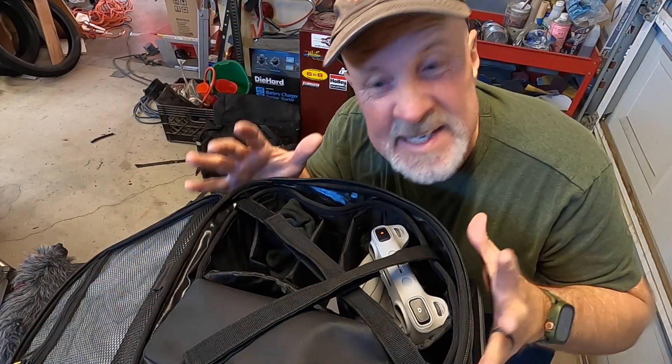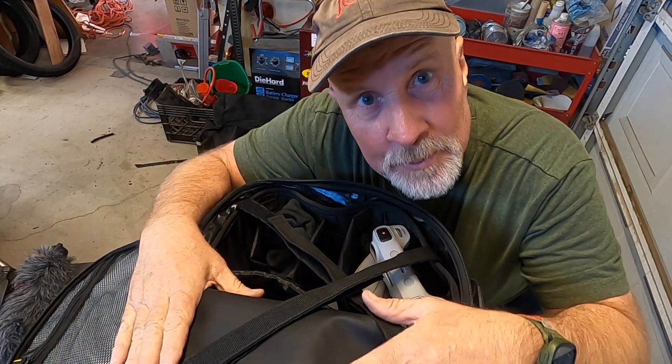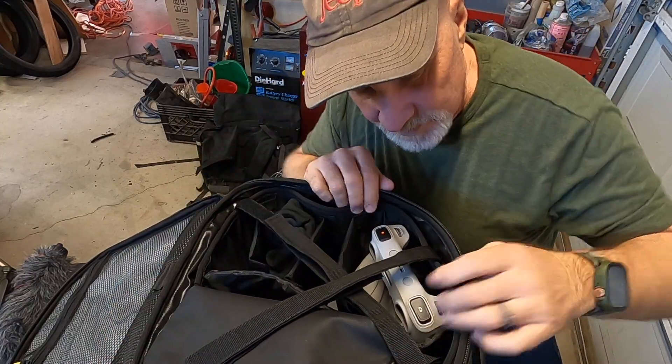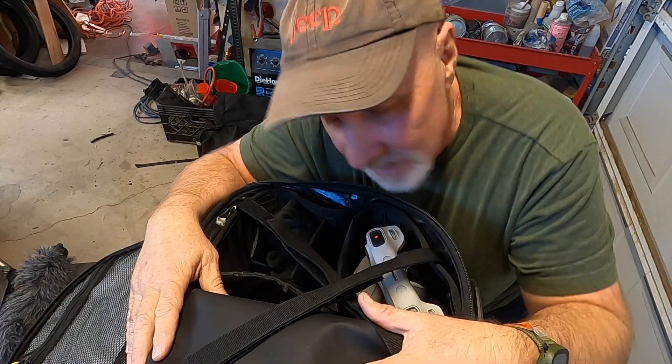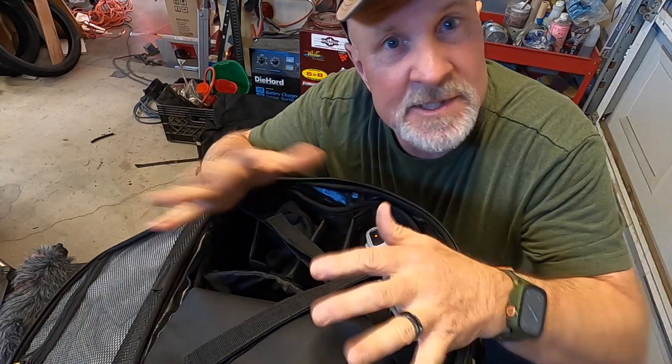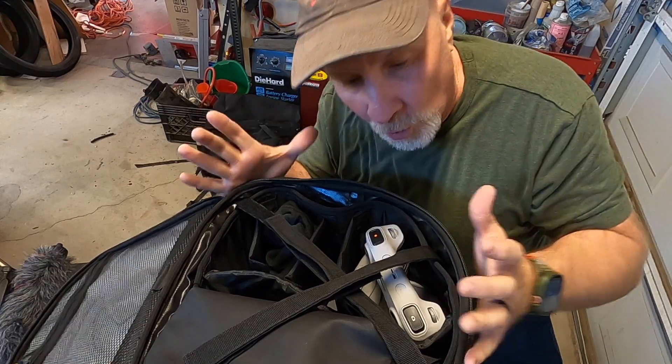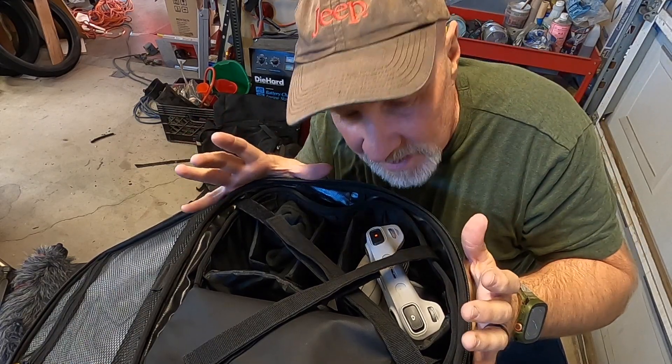Alright, so I got a DJI Mini 3 Pro drone. I've had problems when I was putting this drone in this tail bag because everything was scattered all over the place. Now I've got some semblance of order at least.